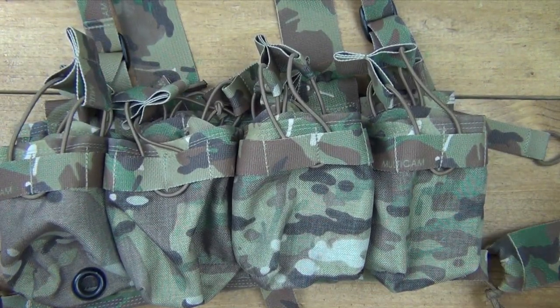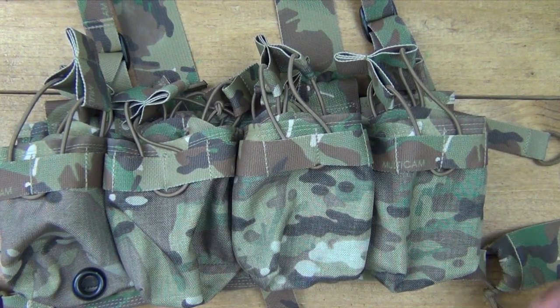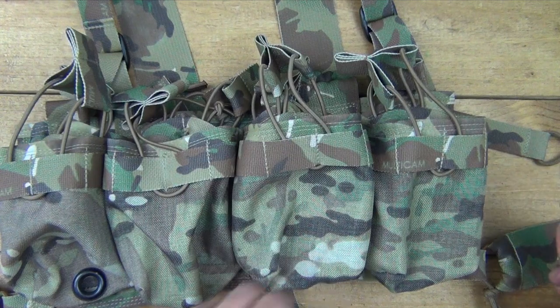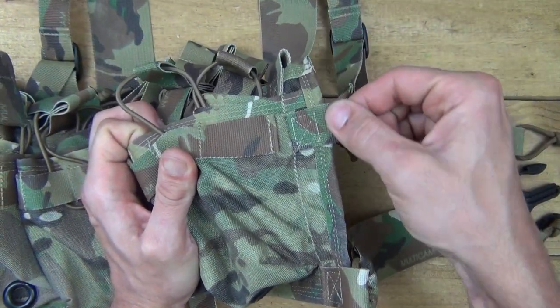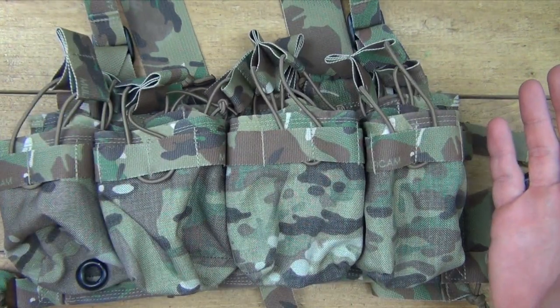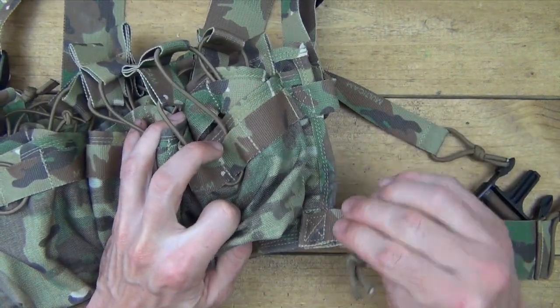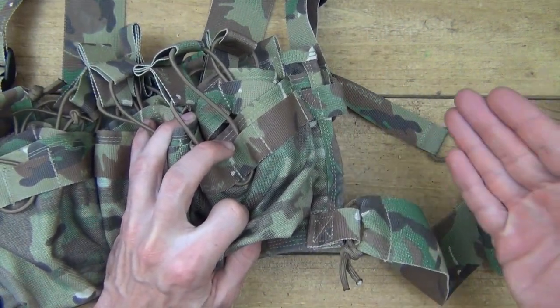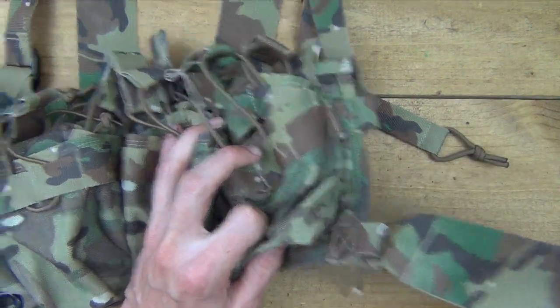The beauty of attaching it with this kind of system is that paracord is very durable, rugged stuff that has proven itself over the last 70 years. With these being attached like this, you can actually hook this chest rig up to a plate carrier. If you have a MOLLE or PALS compatible plate carrier, you can just get MOLLE or PALS clips and clip it in there, and you won't even need any of these straps.